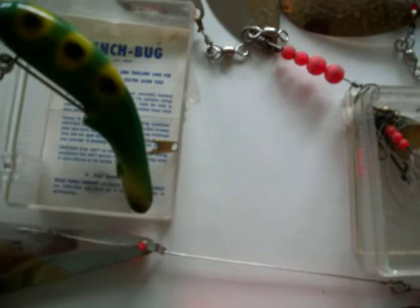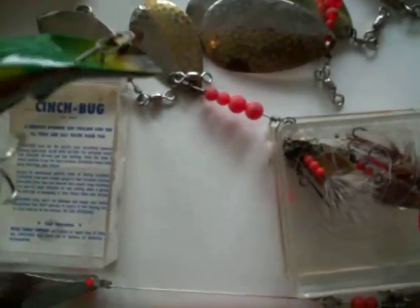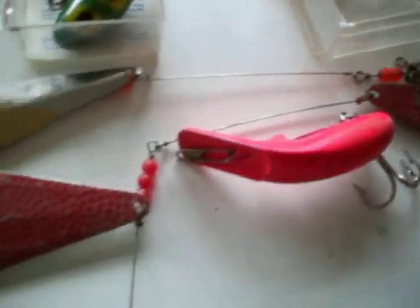Here's another clinch bug. Another little group of flies — get in there and see them. Jigs, jigs, jigs — a whole bunch of those. Little minnow flashers.